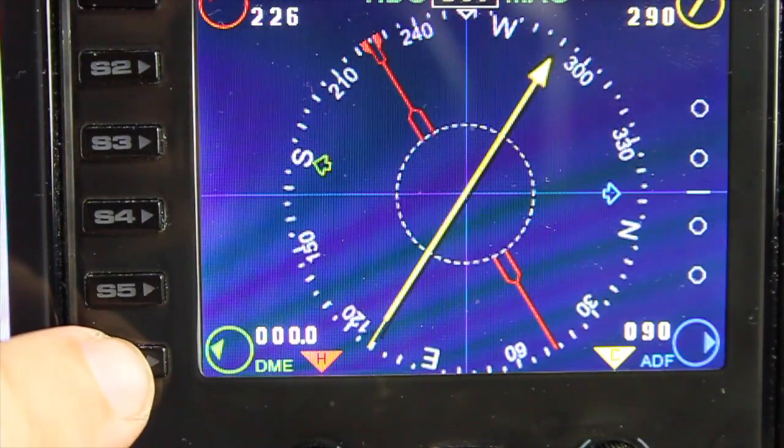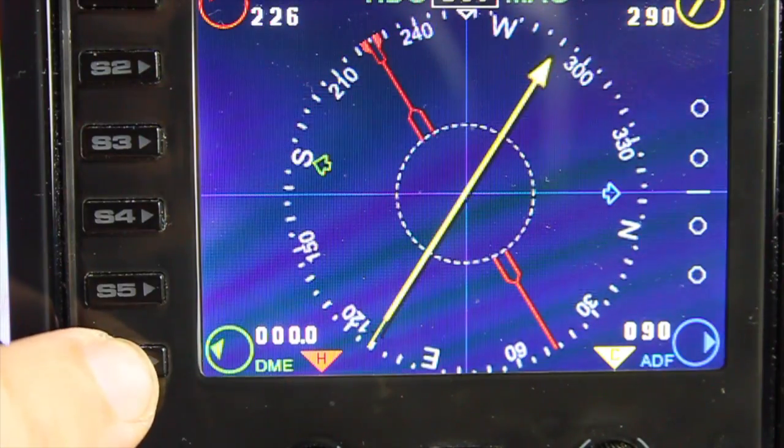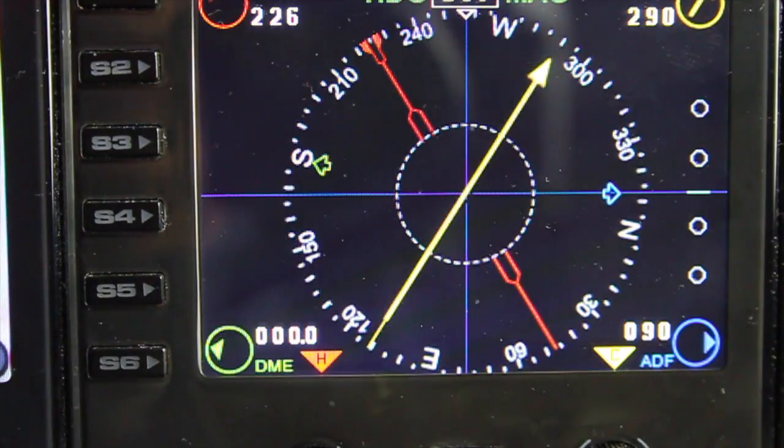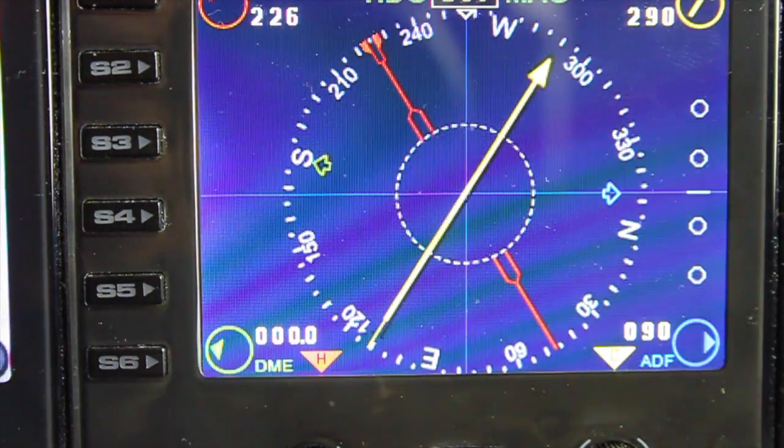S6 toggles the blue and black background colors for my jet gauges. This will toggle to black for all my jet nav gauges and back to blue again. All my jet nav gauges are interlinked, so if you change the background color on one, all the others change at the same time as well.